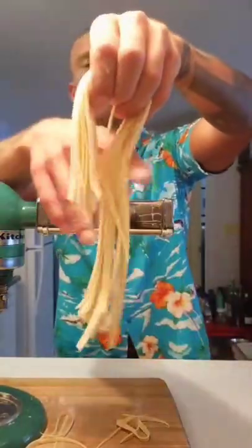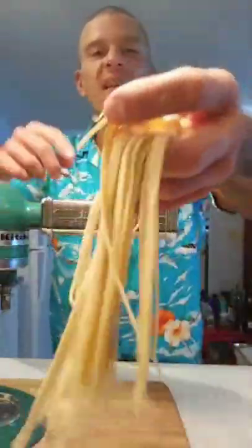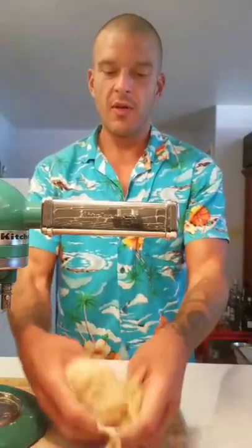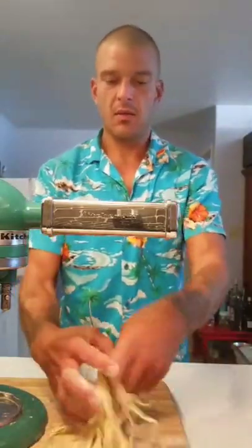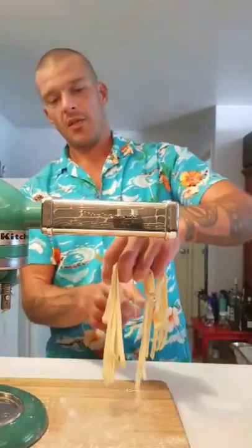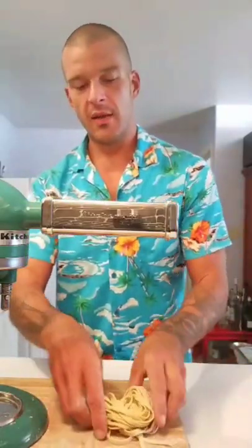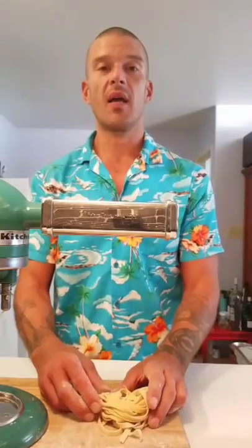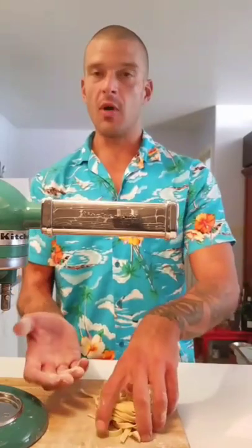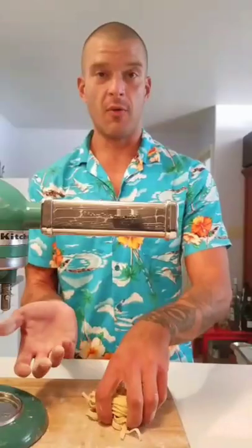And what you're left with is beautiful pasta. Take that pasta and give it a light dusting of flour just so the noodles don't stick together. Pick it up, let the two sides come down, give it a little twist, and that gives you a nice little nest of pasta. Now you can let that nest dry, pop it in the freezer — it'll keep for easily two weeks if it's nicely sealed — or you can cook it right away.